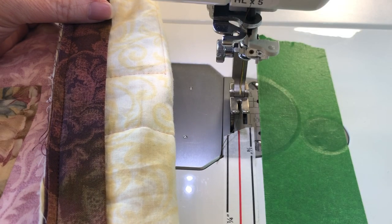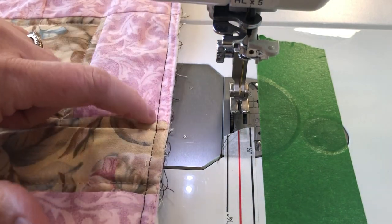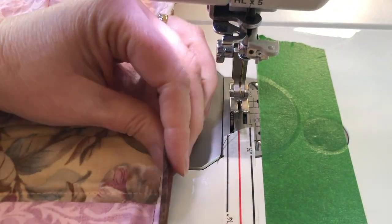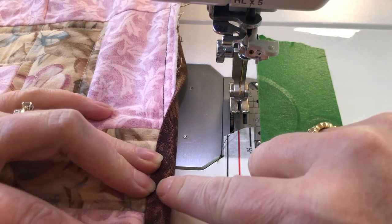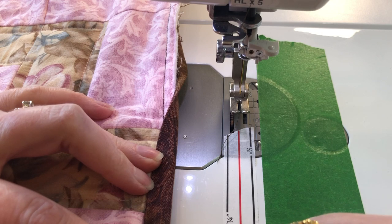Now that we've stitched that onto the back of the quilt, turn the whole quilt over. You can see the stitching line where we added the binding, and now we're going to fold the binding over and top stitch right along the edge to hold it down.